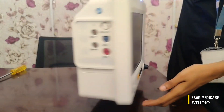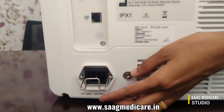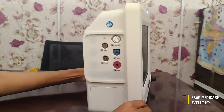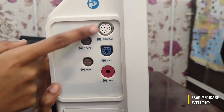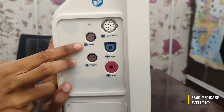On the back side of the machine we can connect the AC input. On this side of the machine we can see the ports for connecting probes: this is for ECG, this is SpO2, this is NIBP, and this is for temperature.